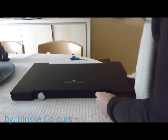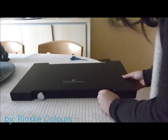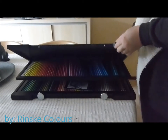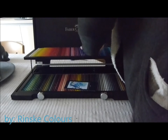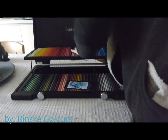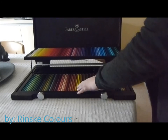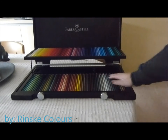The wooden case has a good lock on it, as you can see I'm trying to open the lock. I notice you can really walk around with the case and the lock won't open itself, so it's really safe for your pencils. The wooden case was really big — I didn't expect that, but I'm so in love with it.